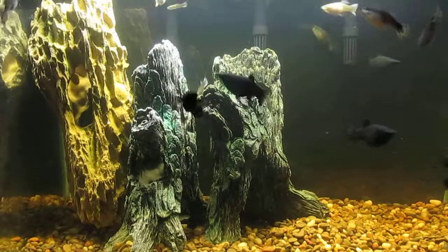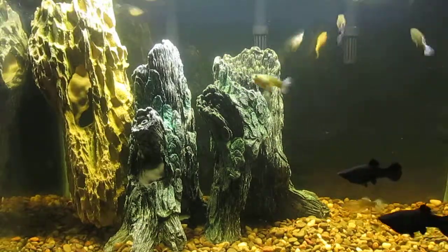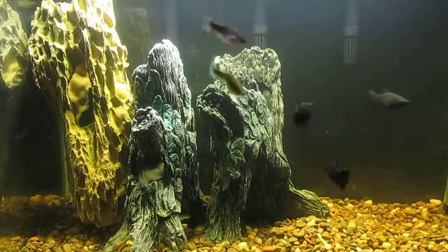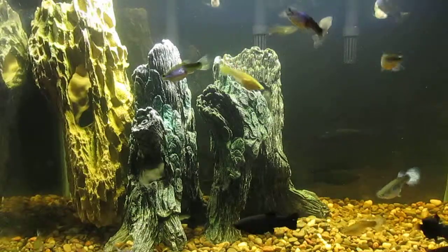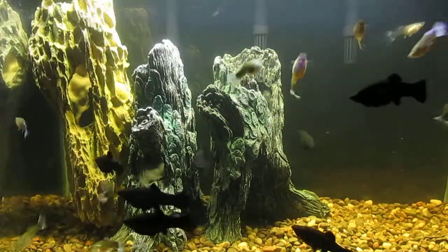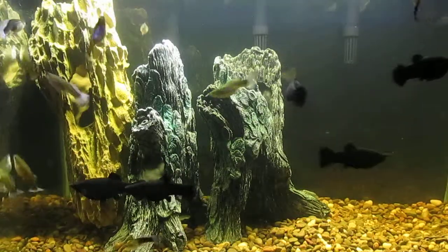The 29-gallon tank is working out fine. I did a water change and removed the Mopani driftwood, replacing it with some hides to partially obscure the heater and at least one of the intakes of one of three hang-on-the-back filters. Quite a few fish in here but they seem to have adjusted and they're doing fine.